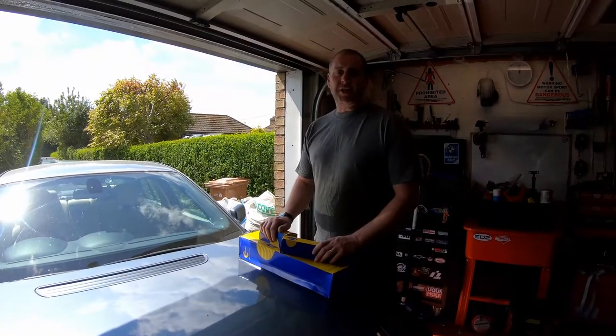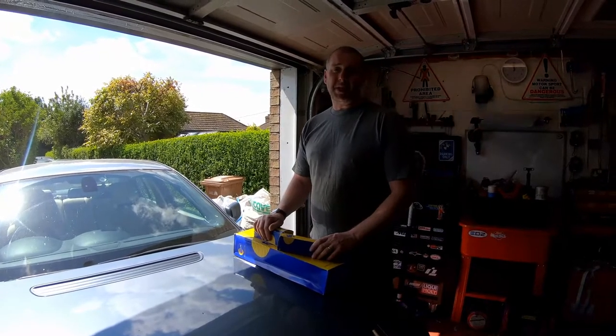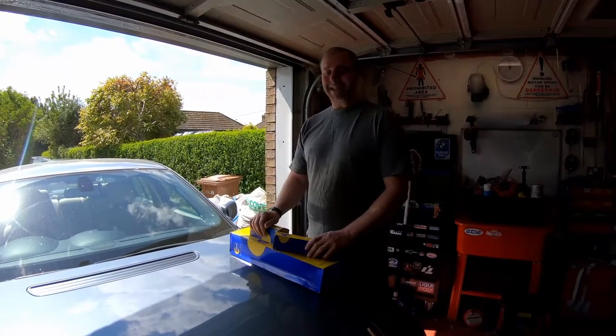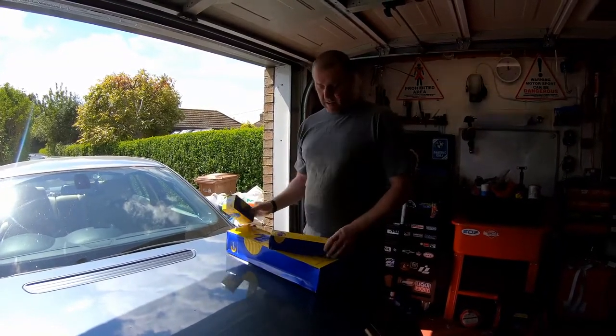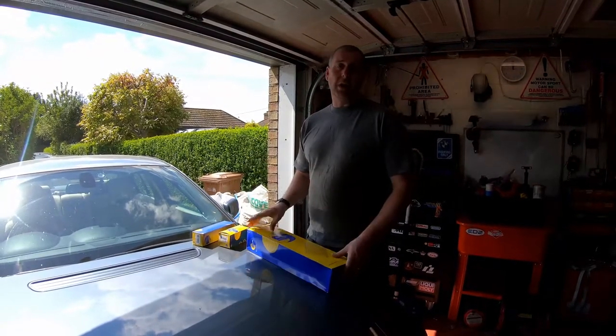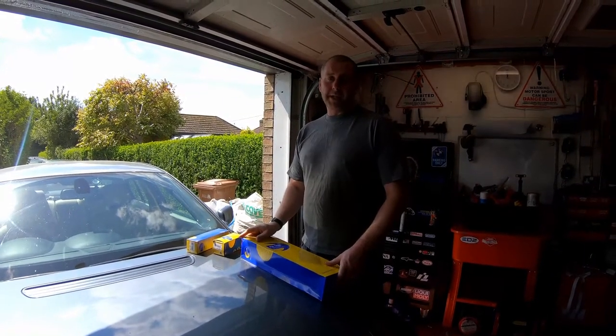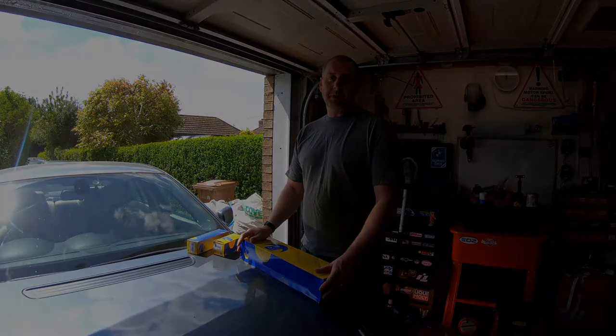Hi everybody, welcome back to the channel. In this video I'm going to be carrying out a service of my BMW E65 730d — oil filter, fuel filter, air filter, and I'm also going to drain and replace all the coolant. Thanks for stopping by, let's get the car jacked up and have a look at what we're going to be doing.